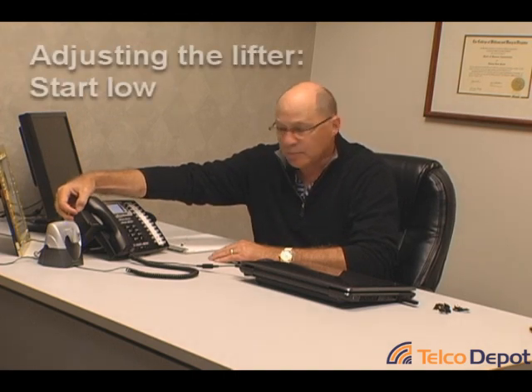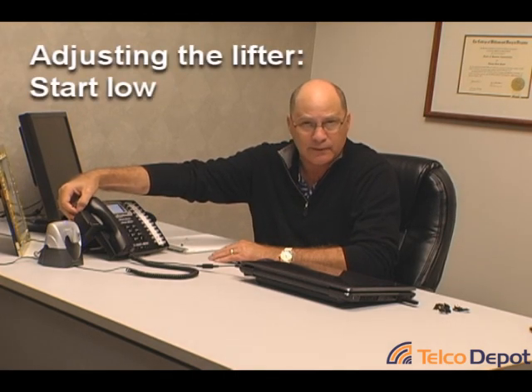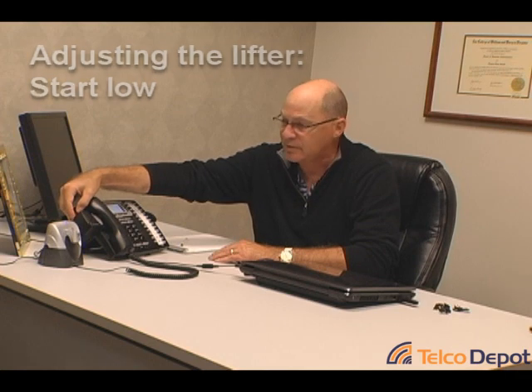Now we're going to adjust the height on the handset lifter itself. We always want to start with the lowest position. As you remember when I showed you up close the lifter itself, there's a little toggle switch on the back. You want it pushed all the way down to start with, because when you lift the handset, you only want it to go high enough to physically pick the handset up off hook, seizing the line.